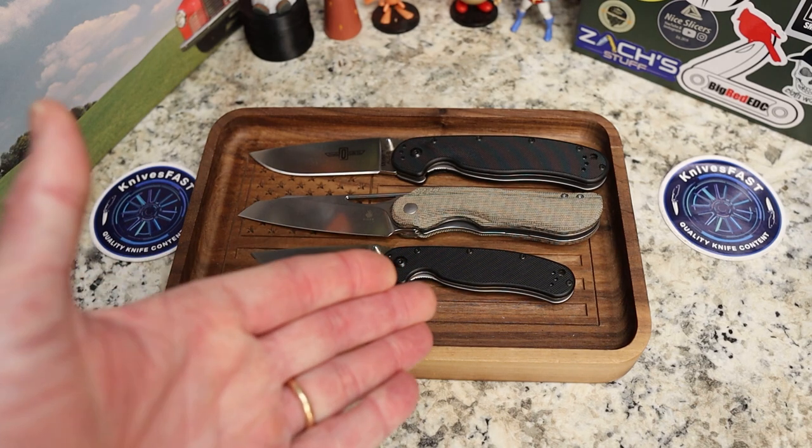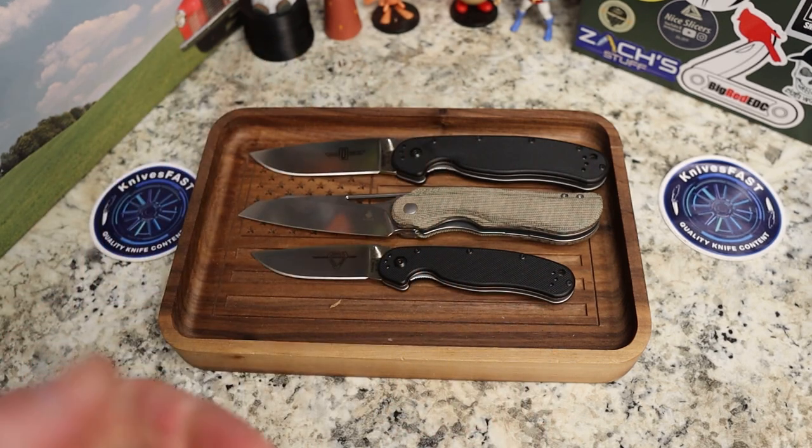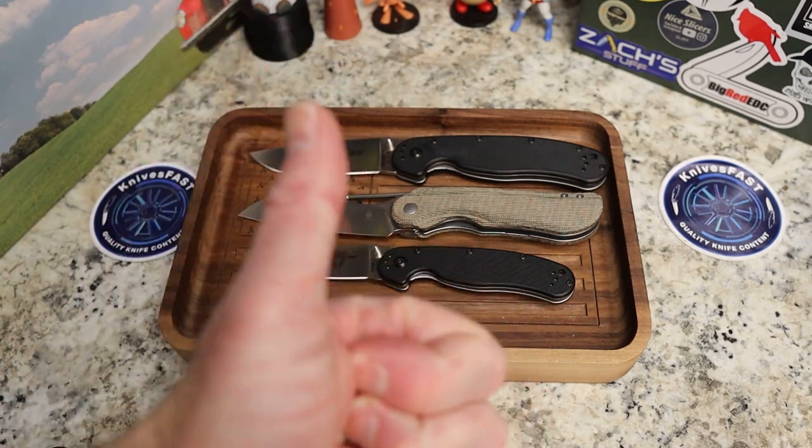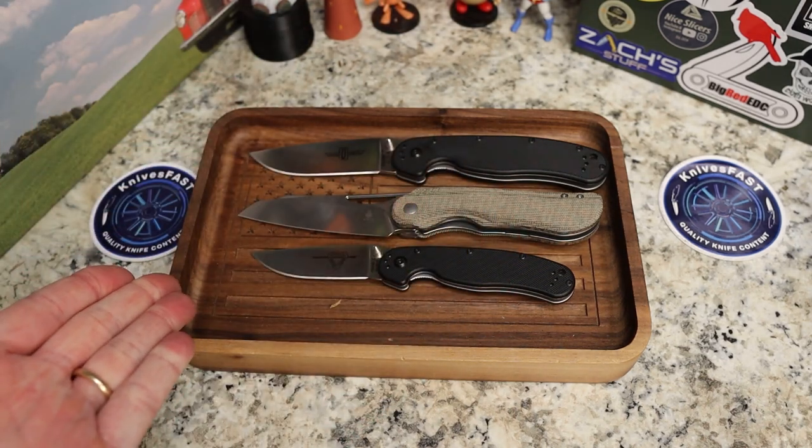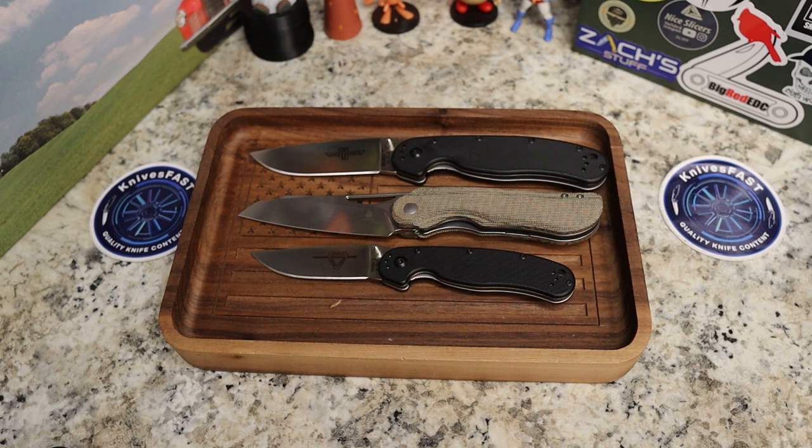Again, $89 at Blade HQ if you're interested — check it out. Give me a thumbs up, let me know what you think in the comments, and thank you so much for watching the Knives Fast channel.